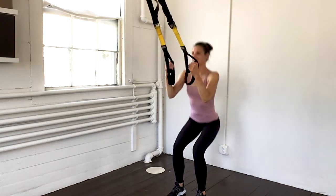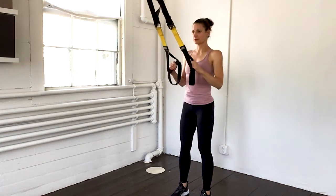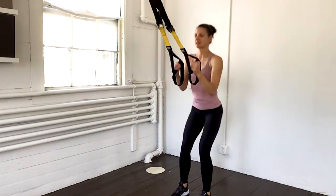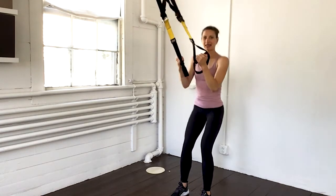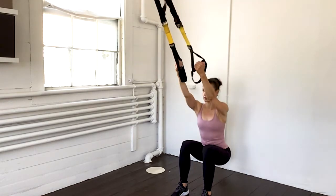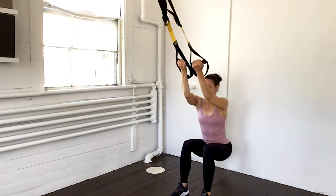Now remember on these first initial exercises work on getting the form as well as your stability so that when we get to the heart of the workout you have everything set up. So my straps are level and even. I'm sitting back into my legs, my abs are tight, my shoulders are stable, all of that working here. I'm going to do four more, and three, exhale, two, and one last time.